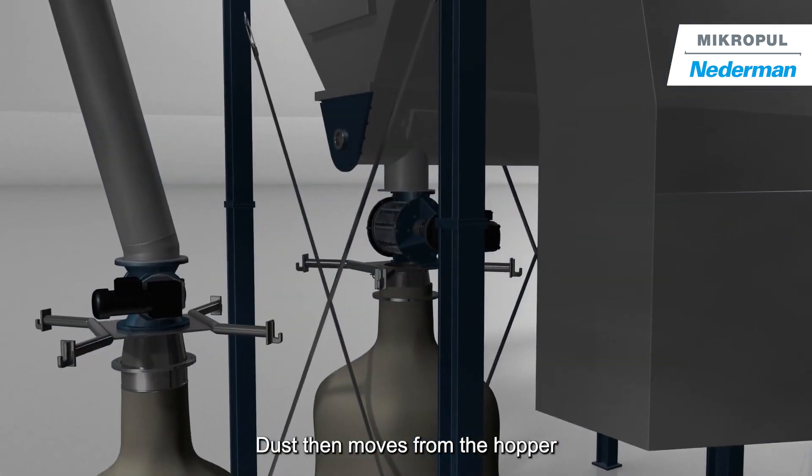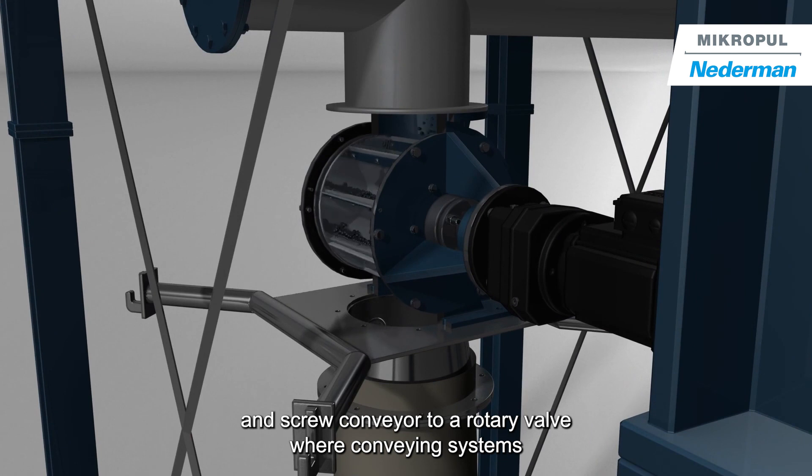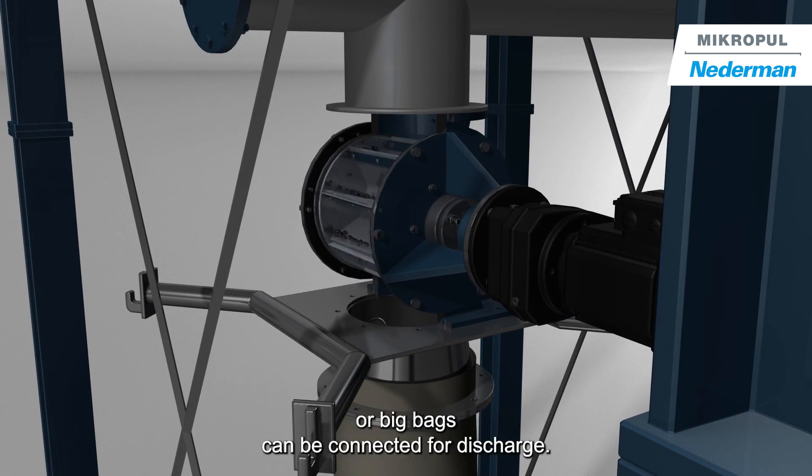Dust then moves from the hopper and screw conveyor to a rotary valve, where conveying systems or big bags can be connected for discharge.